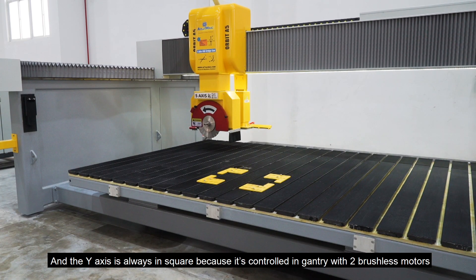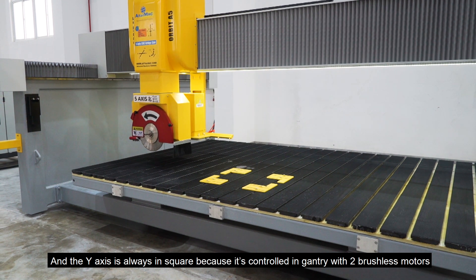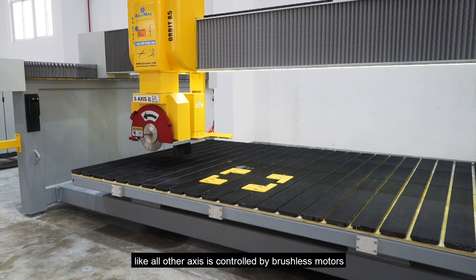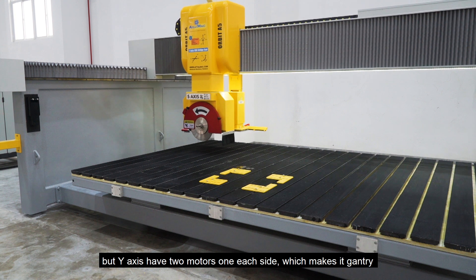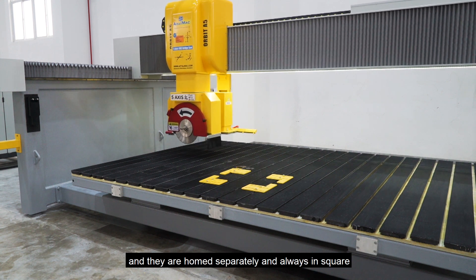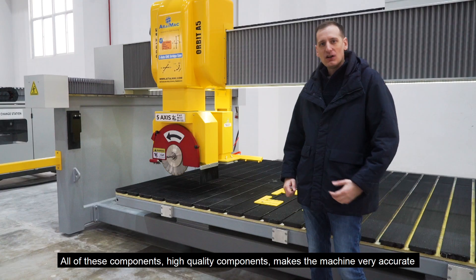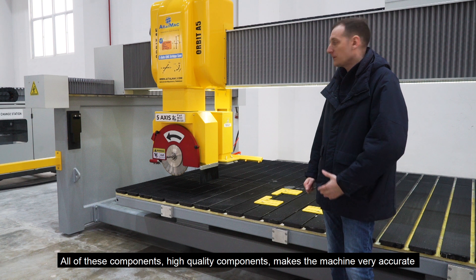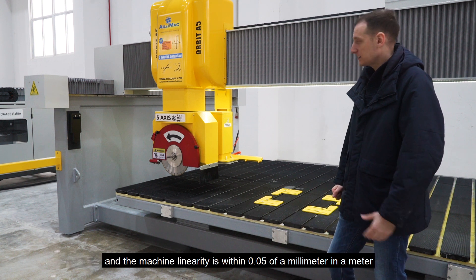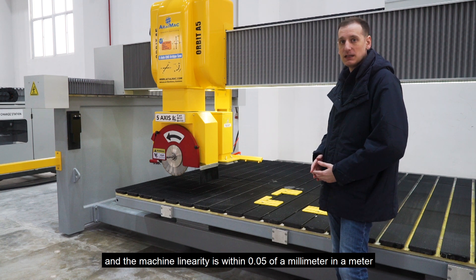The Y axis is always in square because it's controlled with two brushless motors. Like all other axes, it is controlled by brushless motors, but the Y axis has two motors on each side, which makes it a gantry, and they are homed separately and always in square. All of these high-quality components make the machine very accurate, and the machine linearity is within 0.05 millimeter in a meter.